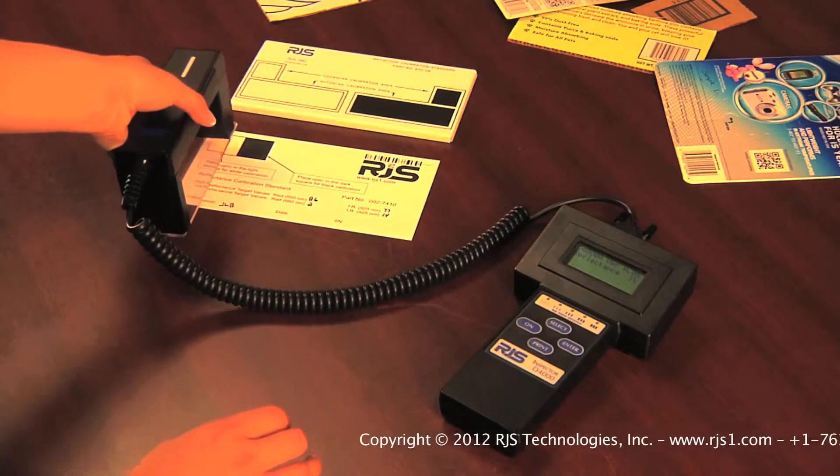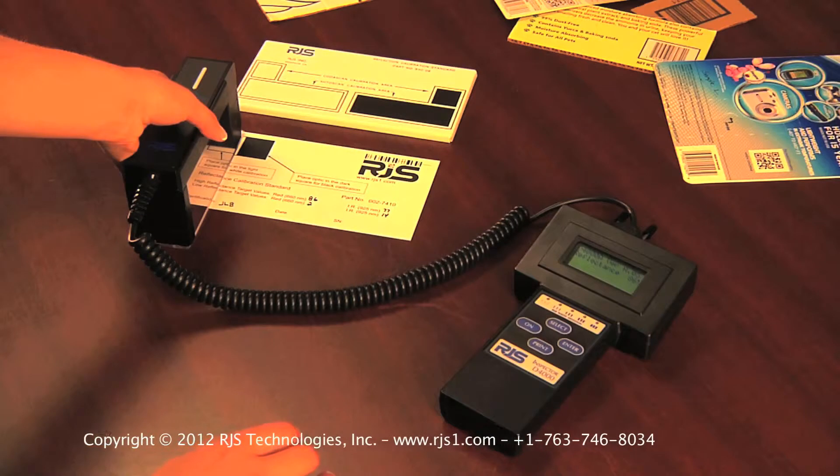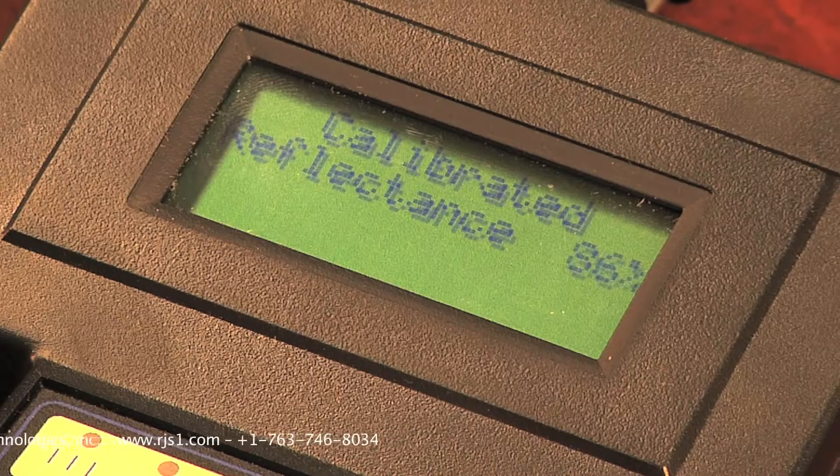Place the red light of the auto-optic over the white square, and compare the reflectance percentage to the value written on the calibration plaque. My unit is reading 86%, and the plaque is also 86%, so the verifier is measuring the white value perfectly. However, plus or minus 2% is acceptable.